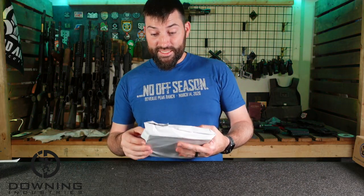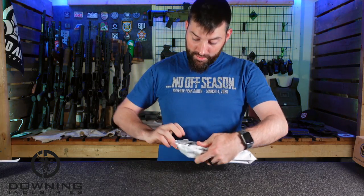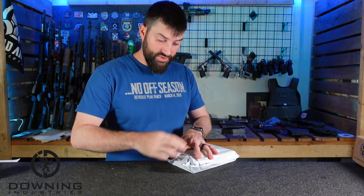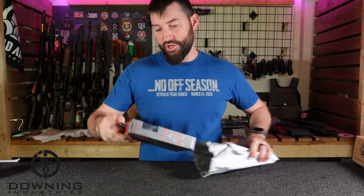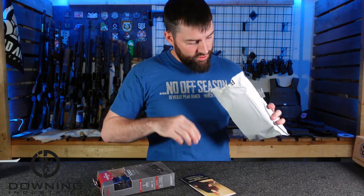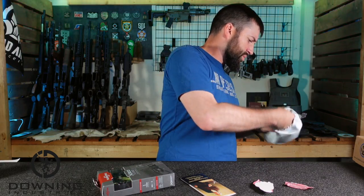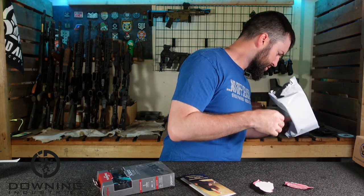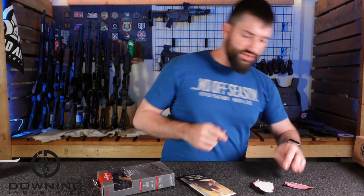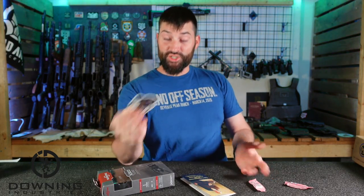Alright, so this is the new one. I haven't opened it yet because I try to keep my unboxings real. Big shout out to Texas Outdoors — big Texas ordinance dealer. I've ordered some stuff from them before. They send swag. I love it when a company sends swag — they care about the customers enough to make them feel special.